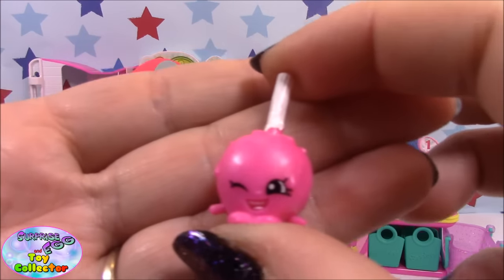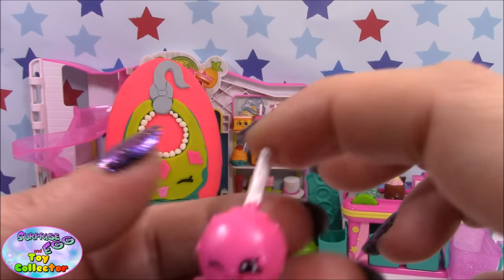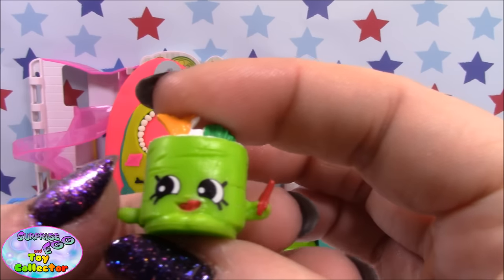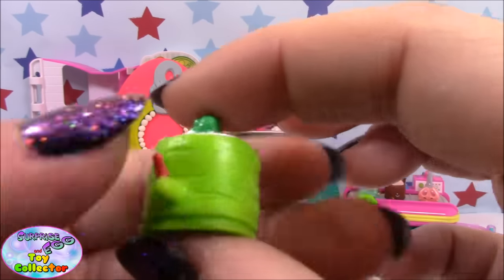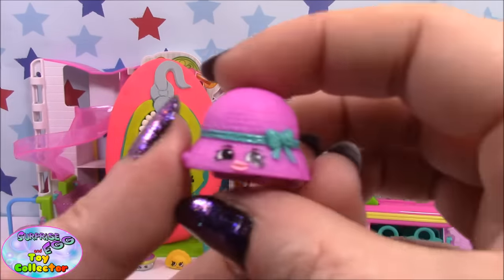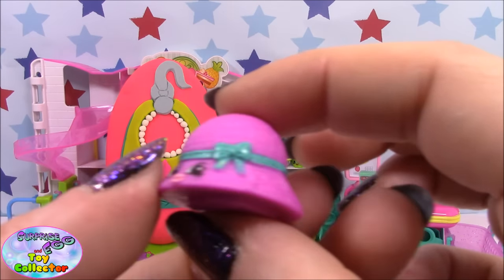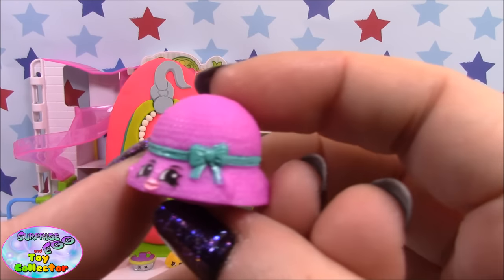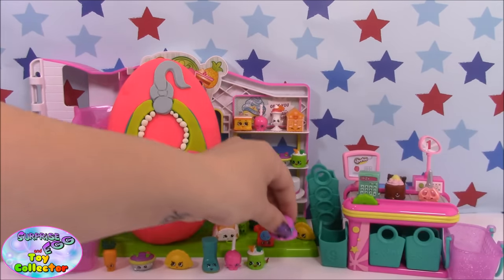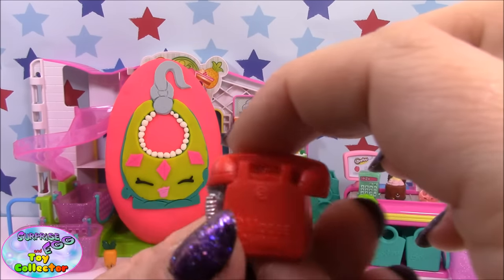Candy Apple. Susie Sushi. Hattie Hat, and she is super adorable — look at the beautiful little bow. The super cute telephone, Chatter.